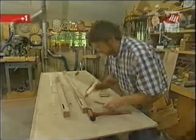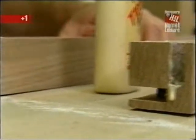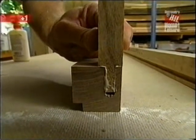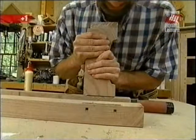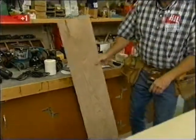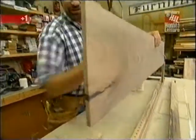Now I'm ready to do some glue-up. That gap at the bottom of the mortise is not a mistake — I don't want the tenon to bottom out. That's going to be a good, strong joint. Next, the panel itself — I don't use any glue in the grooves because I want the panel to float so that it can move with changes in moisture content.